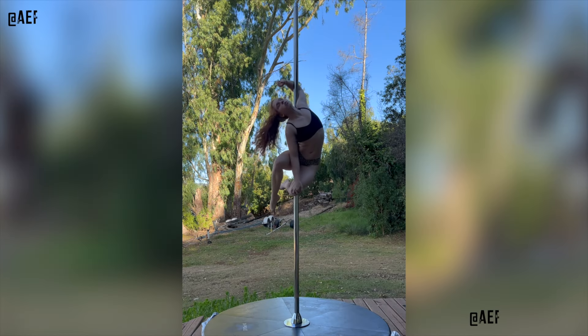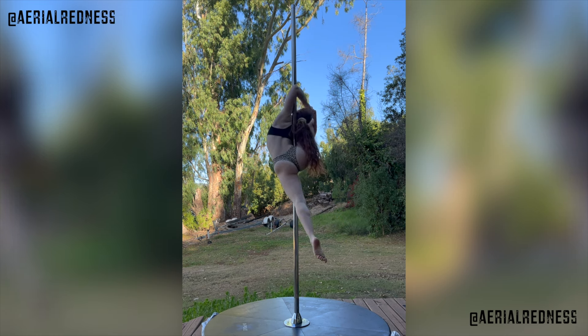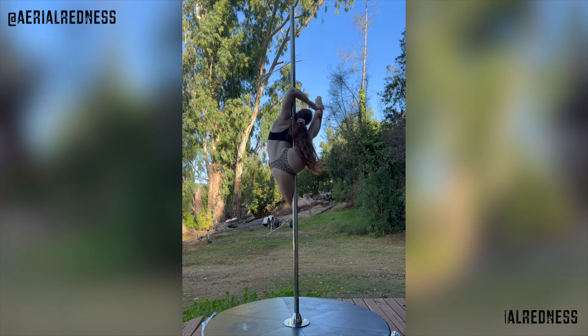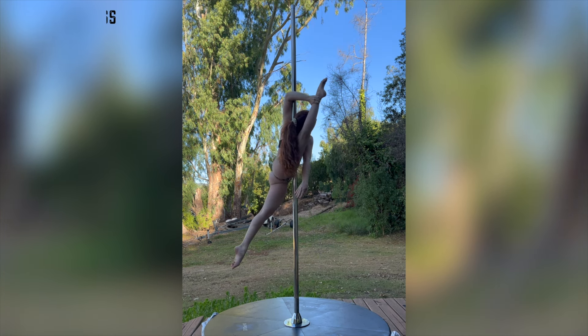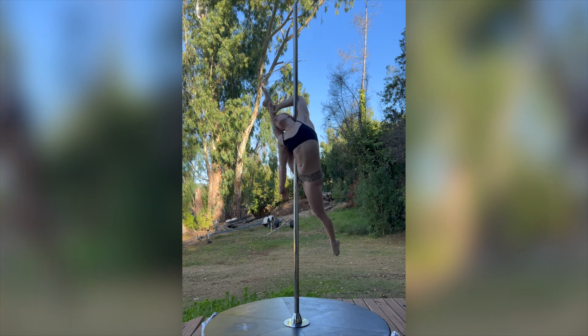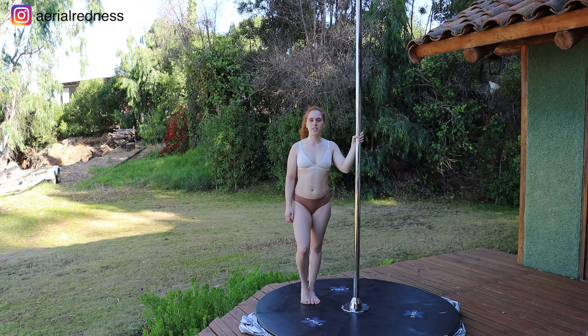Hey pollers! Welcome to my YouTube channel — Aileen here with a new pole tutorial. Today we're going to be learning a transition from Yamila to Superman. It's not a specific trick but a combination of these two so that you can practice them and join them in different combos. Let's get on the pole — we'll start from a Yamila and from there into Superman.